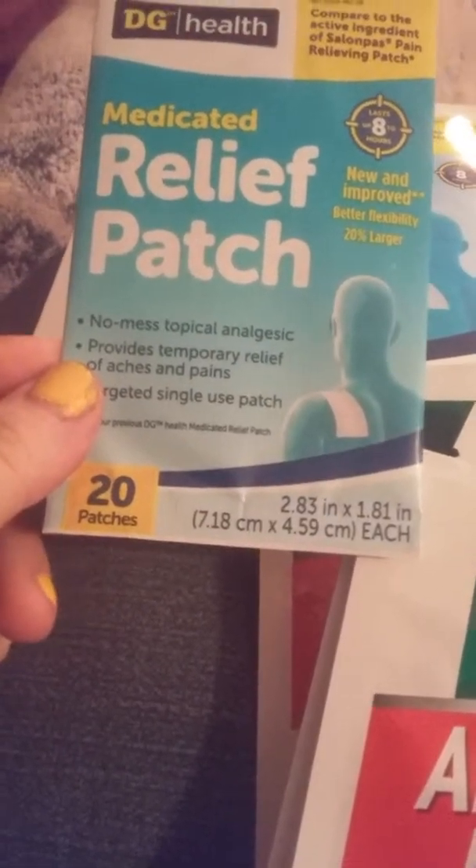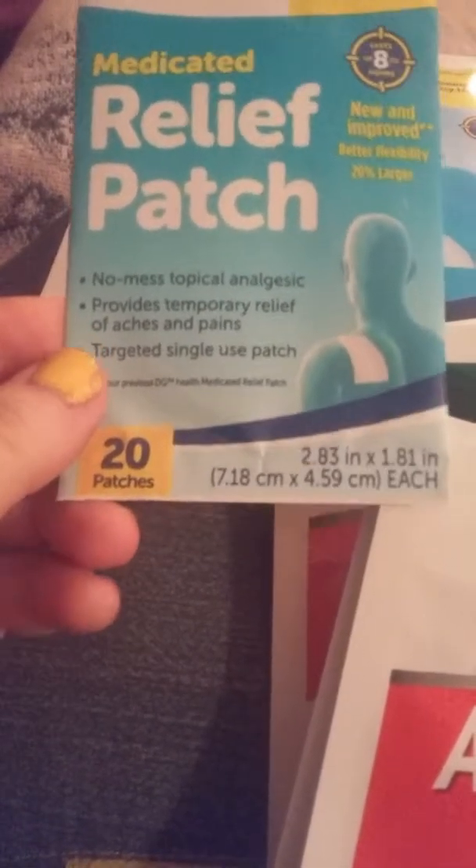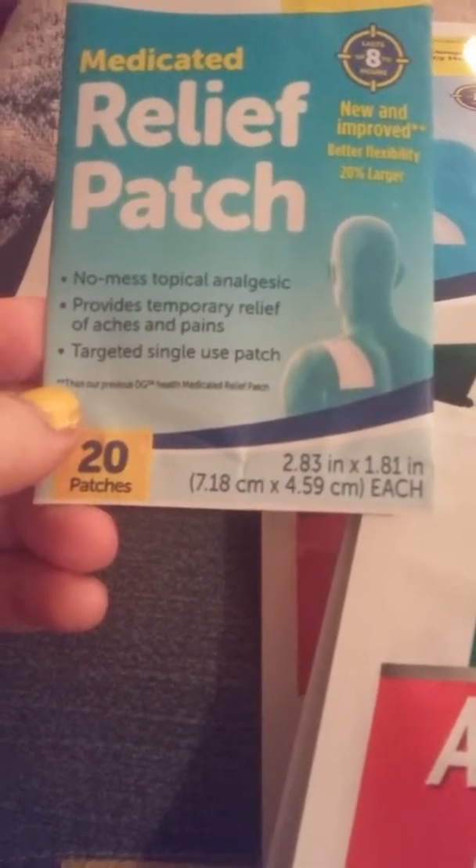These patches are great — they last up to eight hours. They're small and easy to tuck away, and they also last up to eight hours. Compared to Icy Hot, I prefer the Dollar General brand. Now ladies, if you have pain in your shoulders from working all day, this is a good one.